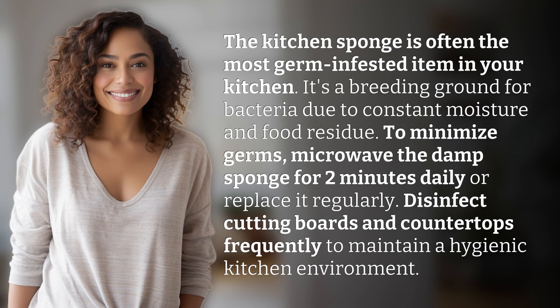To minimize germs, microwave the damp sponge for two minutes daily, or replace it regularly. Disinfect cutting boards and countertops frequently to maintain a hygienic kitchen environment.